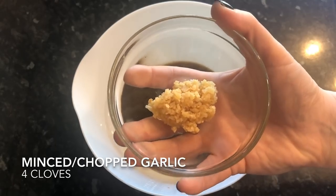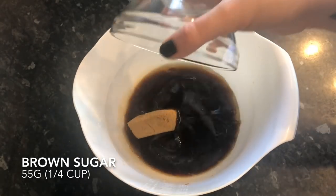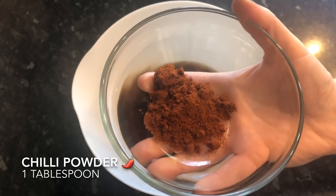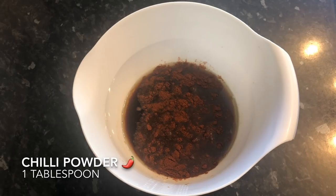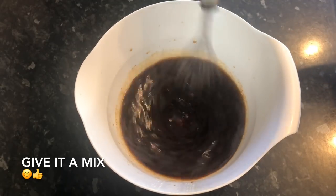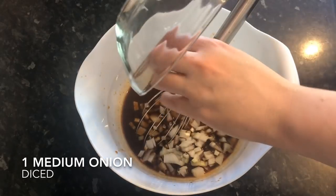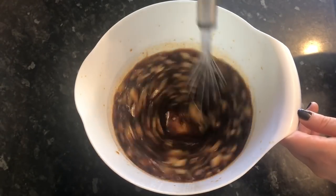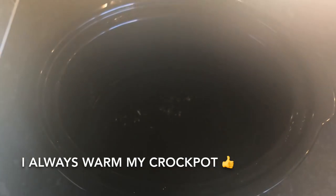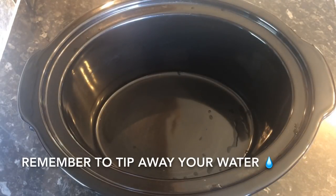Then your garlic — this is four cloves of minced garlic. Then your brown sugar — this is 55 grams of soft brown sugar. And pop in a tablespoon of hot chilli powder, but you can use chilli flakes or leave it out altogether if you don't like it spicy. Give that a good mix to dissolve a bit of the sugar, then pop in your onion — one medium onion diced up quite small. Give it another stir, then go over to your slow cooker. I always pop some boiling water in mine just to warm it up, but you don't have to — just make sure to tip the water away before you start adding your ingredients.